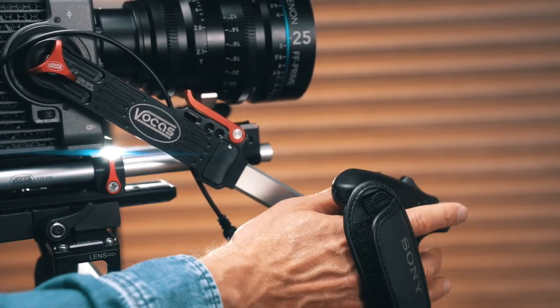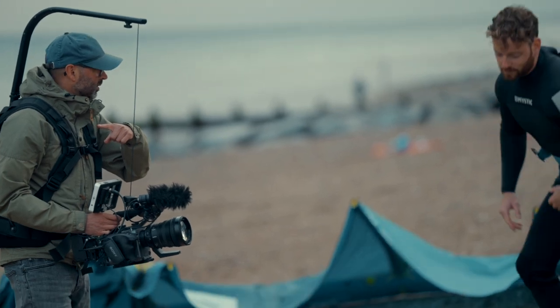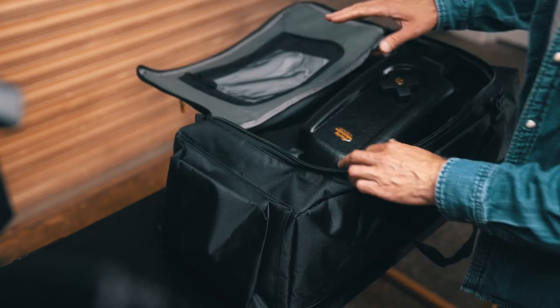So with all this weight added to the camera, the total weight is now 5.7kg, and holding that weight in front of you for long periods of time on a shoot without an EasyRig will only cause back pain. This is where the EasyRig comes in.